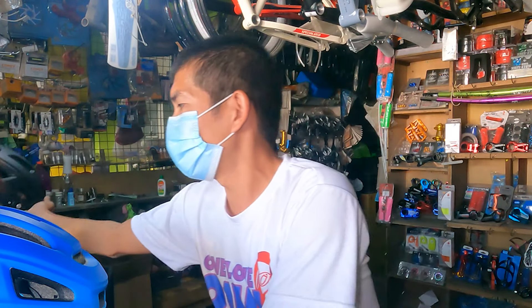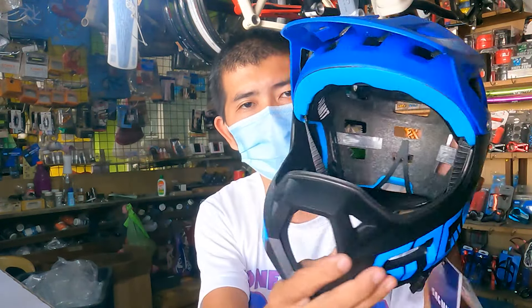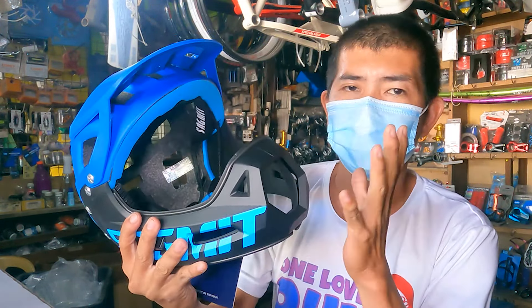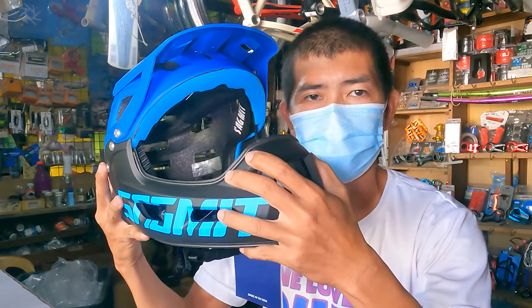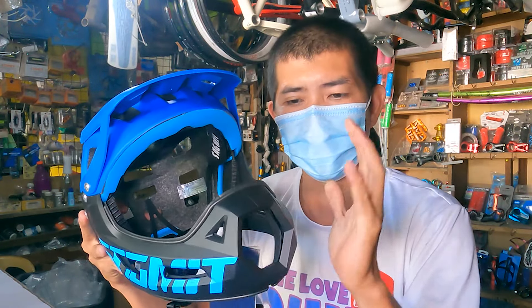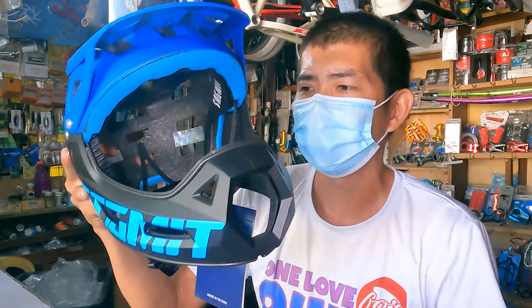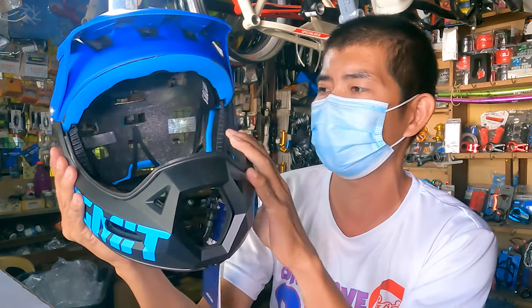Kunin muna natin yung pinaka-astig na itsura nitong Sagmate RS Pro. Ang gandang tingnan! So sa mga may hilig sa trail dyan, tamang-tama sa inyo ang helmet na ito. Kasi pwede nyo lagyan ng action cam dito sa may bandang bunganga. So kung nauuso ang motovlog, pausuhin natin ang bike vlog naman. Karamihan sa mga motovlog, nasa chin yung kanilang action cam. Ngayon, pagkakataon na ng mga bikers na gumawa ng bike vlog gamit itong helmet na ito — dito mo ilalagay yung iyong action cam.